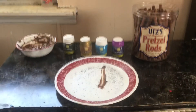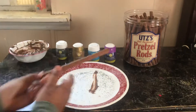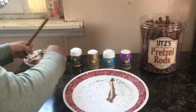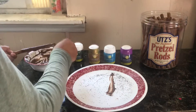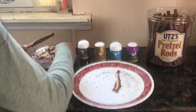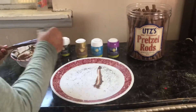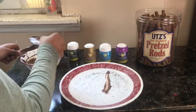Let's get started. First, get the pretzel and the chocolate, then put the chocolate over the pretzel. I'm just going to spread it for now because I did not melt that much chocolate.